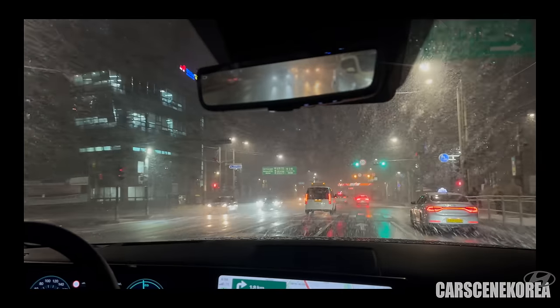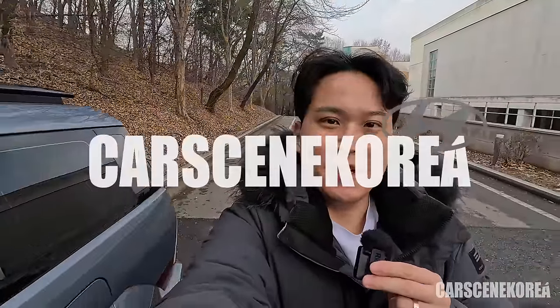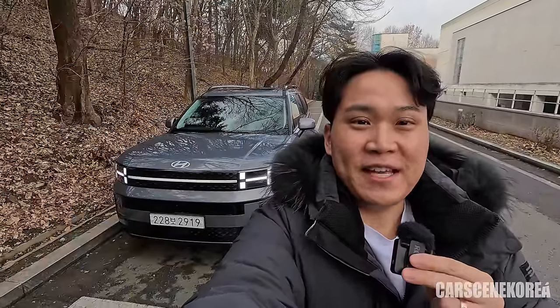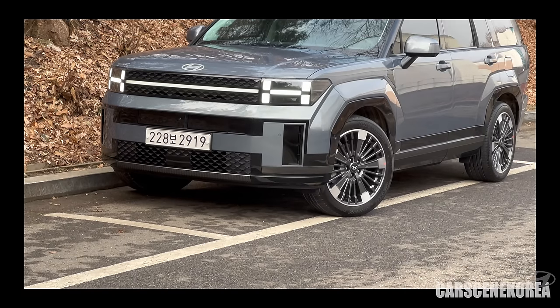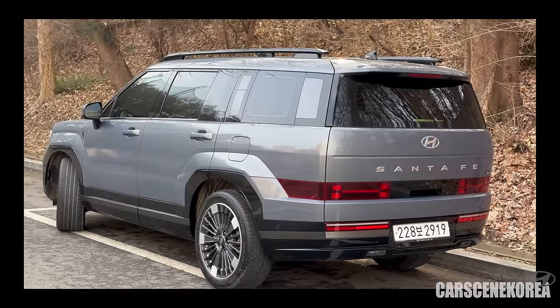Fingers crossed it snows again, now that I have the powerful all-wheel drive. Welcome to Cars in Korea, where I introduce newly released Genesis, Hyundai, and Kia cars. And on my background today I have the 2024 Hyundai Santa Fe Hybrid Calligraphy Trim All-Wheel Drive — also known as H-Track for Hyundai — in loaded option.